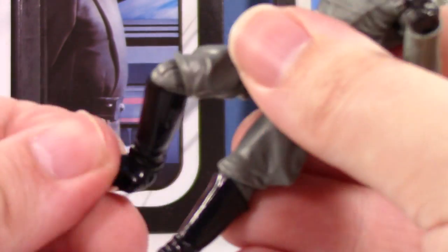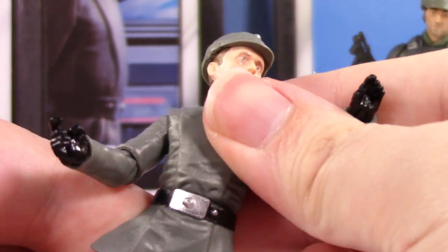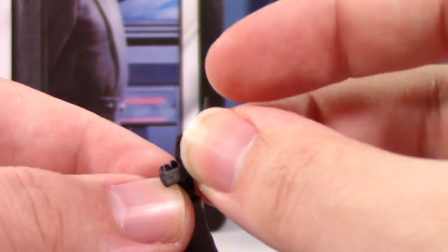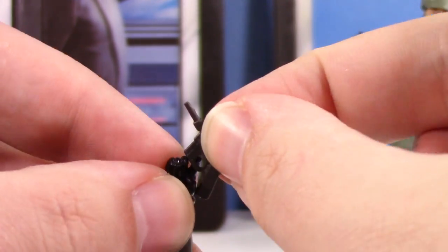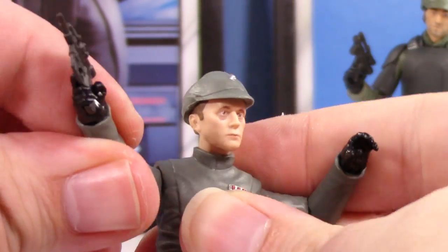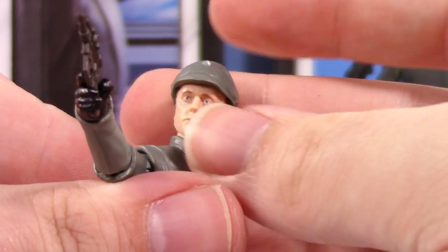He comes with a really nice style pistol that I don't think I've ever seen in Hasbro action figure form before. It's not jogging any memories — this feels very new. Let's get that in his hand. He's got a wrist hinge as well, so we can have him aim it a little better. Yeah, this is nice. This Piett is really nice.